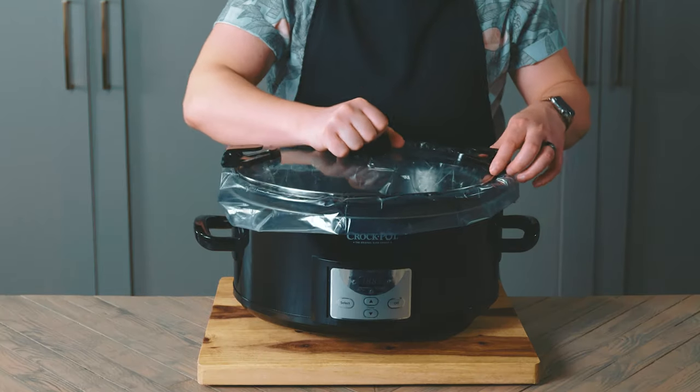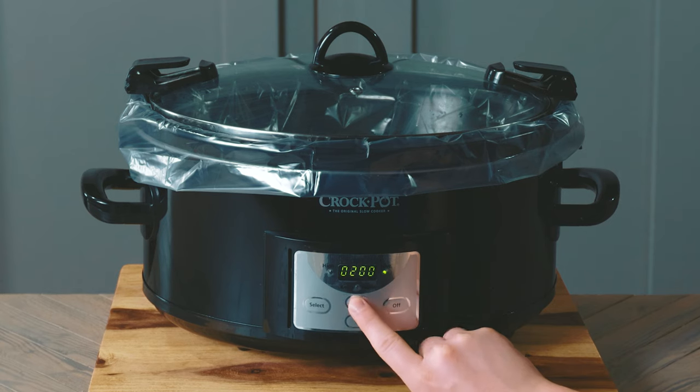That's it! Cover it up, turn it on to low, and set it for 18 hours.